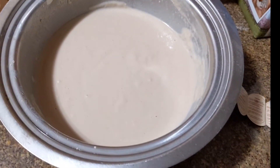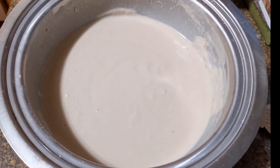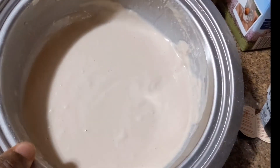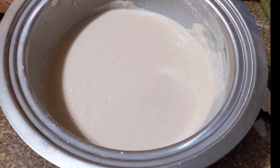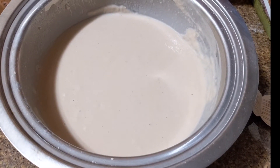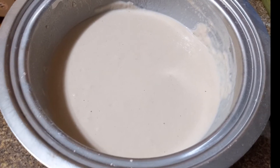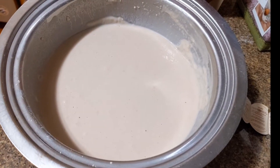Here we are with a nice and smooth pancake batter. You don't want it too thick, and you don't want it too runny either — this was a good middle ground for me. I'm going to use the spoon I scooped the dry ingredients with to scoop the batter into the skillet. If y'all have a way to do that with minimal mess, please leave that in the comments below.